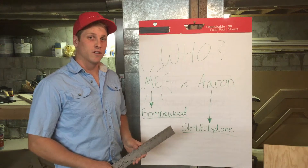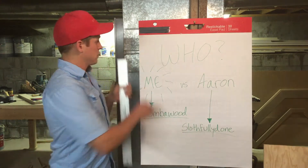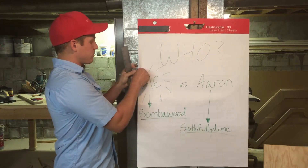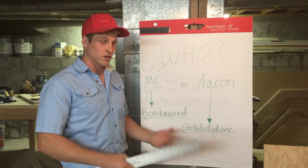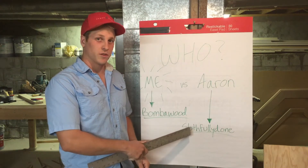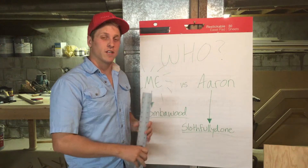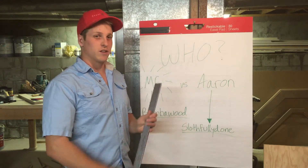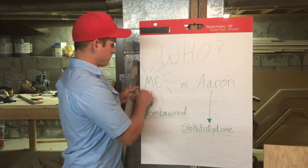We're really good friends. We've known each other for about a decade and we decided to do this competition together. You need to make sure to not only watch my videos, but also go to Slothfully Done and watch all of his, because we'll be competing independently and won't be communicating about the things we're doing.